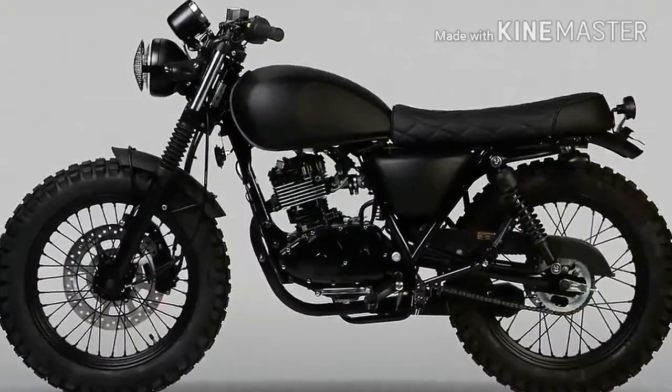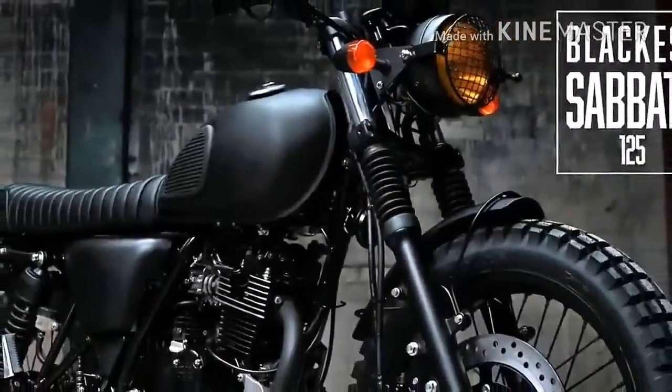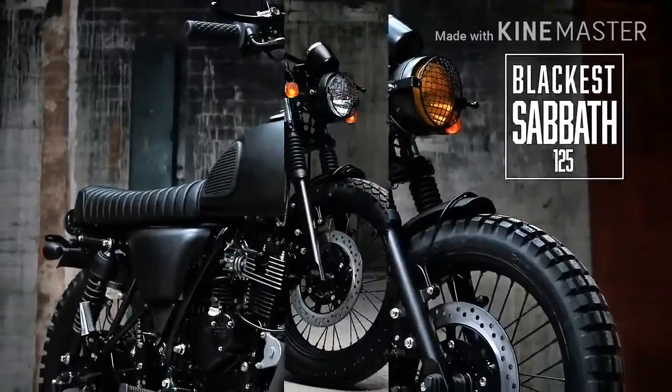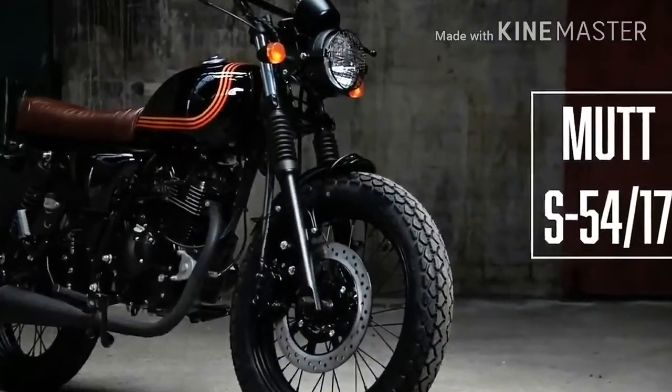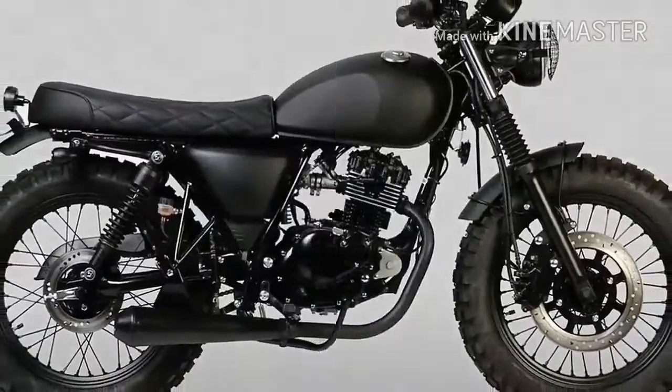The hand-finished aluminum mudguards are short-cut and are, of course, in black. The stealth appeal of this fatty is courtesy of the narrow and high blacked-out Renthal handlebars that pronounce the scrambler feel to the bike.